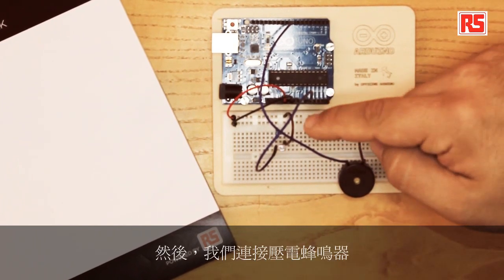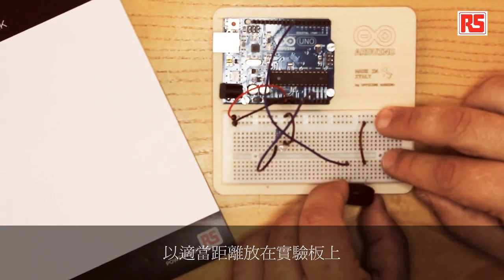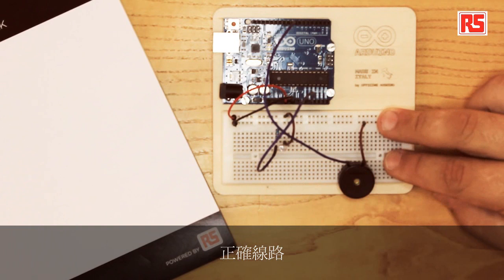Then we connect the piezo buzzer. Since the piezo buzzer is a bit tricky to mount, we have to prepare the two wires at the right distance on the breadboard and then plug the piezo into the correct lines on the breadboard.